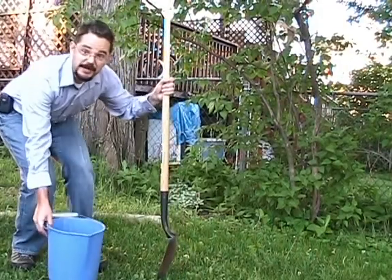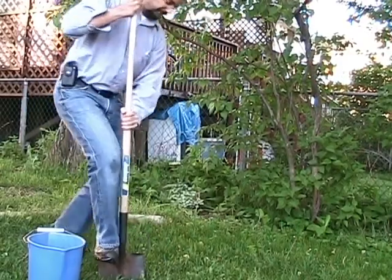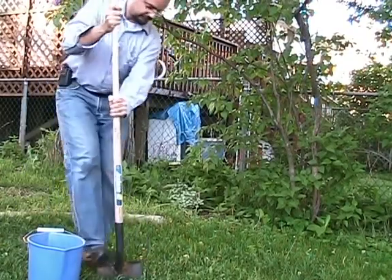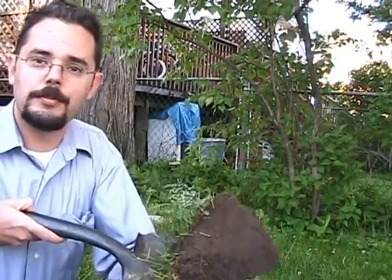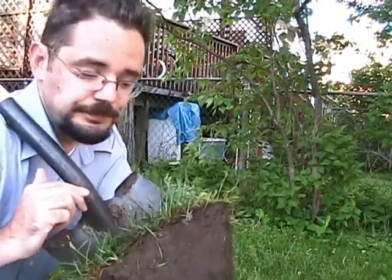So you want to take a number of samples — take a bunch of little kind of slivers out of the soil. What you're looking to do is go down about six inches or so, because most of the roots are going to be in the top six to eight inches. That's where you want to get your soil from, because that's where the nutrients that you're most interested in are going to be. That's where the tree is going to be taking that up.